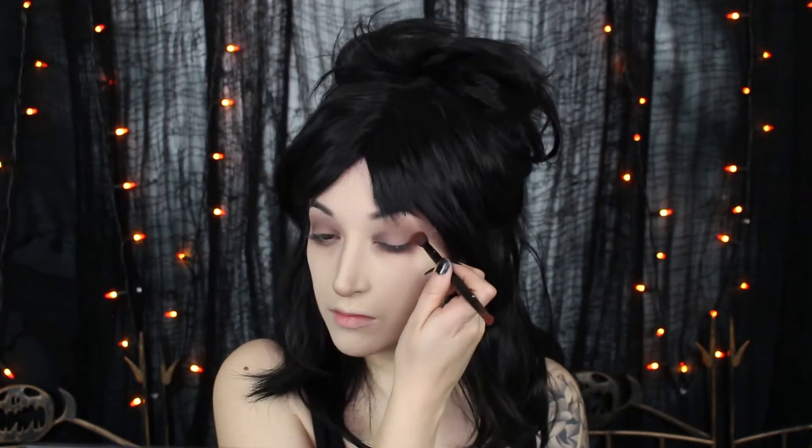And then taking a dark red eyeshadow and using this on the outer corner, really kind of dragging that out to the temples, and popping that a little bit on the inner corner as well. And then taking a black gel liner, using this on a brush and just keeping it close to that upper lash line.